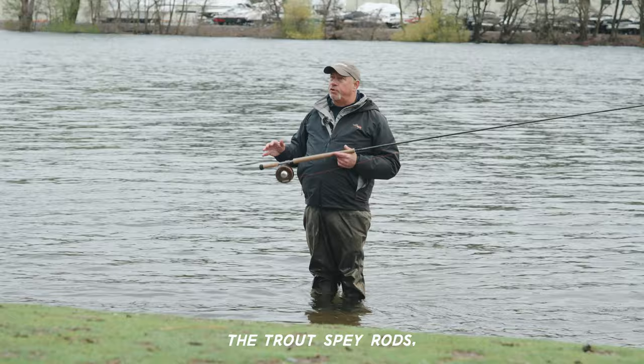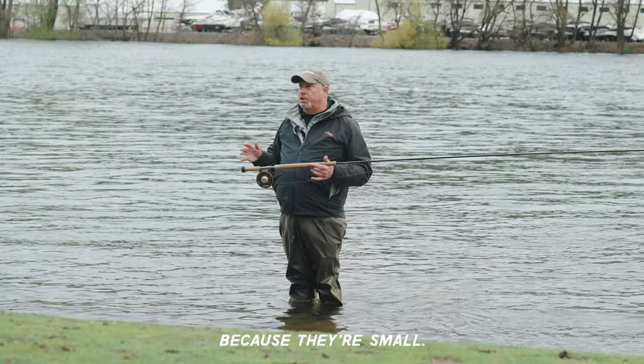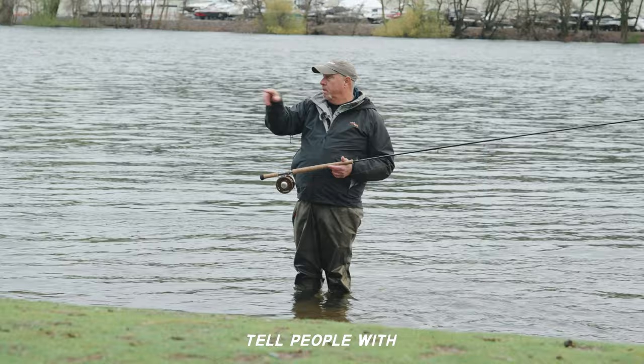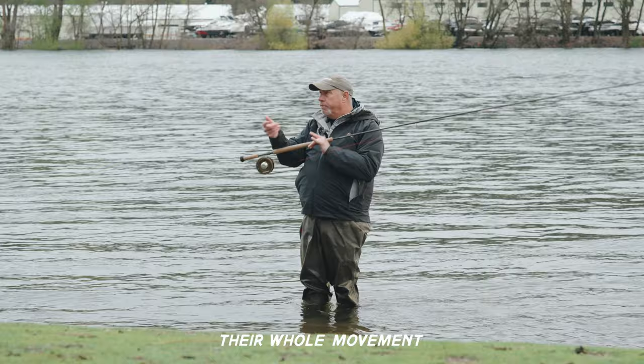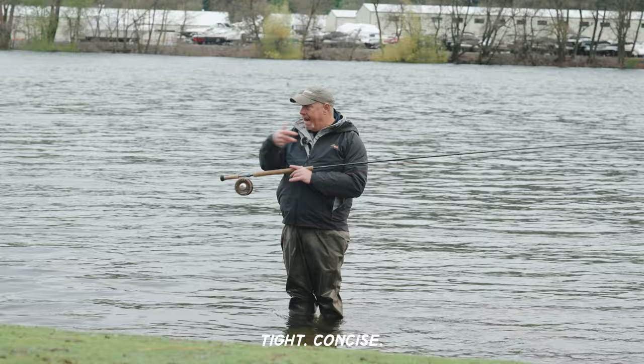The trout spey rods — the little guys, 10 foot 9 to 11 foot 9 — those are far more sensitive to cast because they're smaller. And because they're smaller, you as a caster have to become smaller. We frequently tell people with the trout speys to visualize their whole movement and operandi as casting out of a phone booth: tight, concise, no big moves, no big octane.